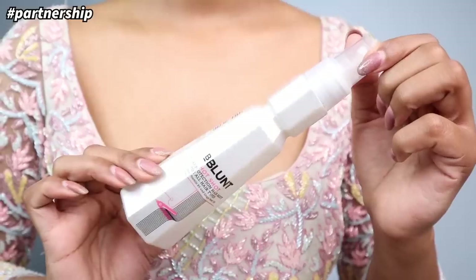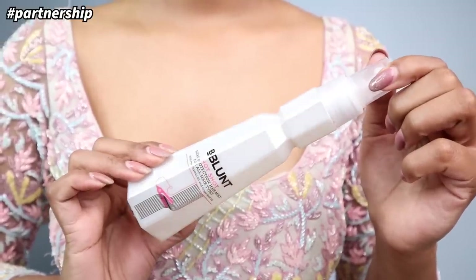I'm going to straighten my hair so it's a sleek look. Because I'm using a heating tool, heat protection is a must. I'll be using BBlunt's Hot Shot Heat Protection Mist — I'm going to spray a few pumps into my hair and use my brush to spread it evenly all across. This has grape seed oil that acts as a natural heat protectant and can protect hair from heat damage up to 230 degrees Celsius.